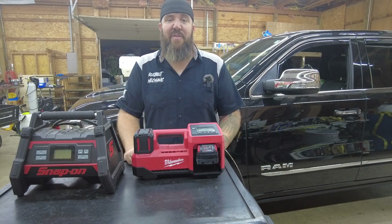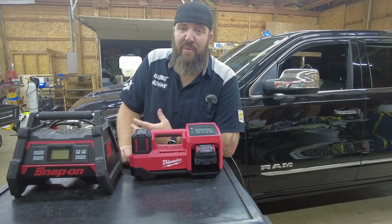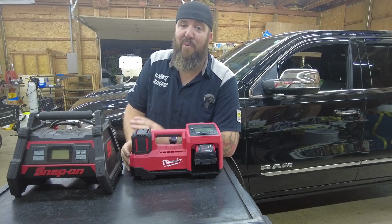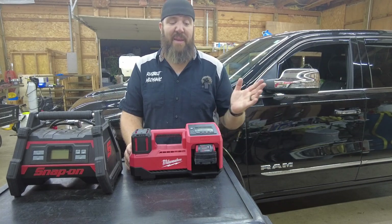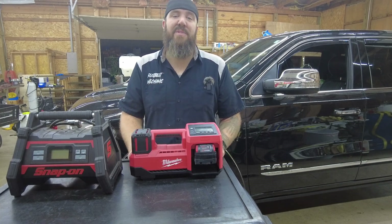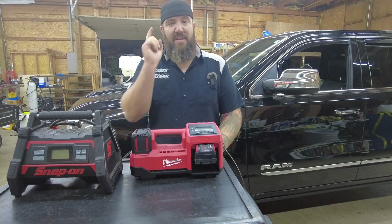Milwaukee wins hands down for me on this one. Hopefully you guys enjoyed this video — if you did, make sure you subscribe, hit the like button, and turn on the bell notification. Something really cool coming up: I'm going to Milwaukee Tools' headquarters in Wisconsin for their new product unveiling. Since COVID, they haven't been able to do an NPS event, so this is going to be really awesome. Stay tuned for that content — thanks for tuning in, you guys stay awesome.